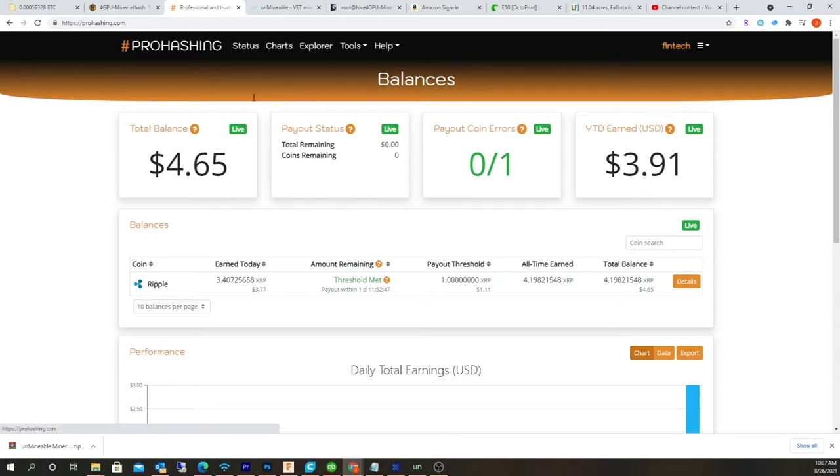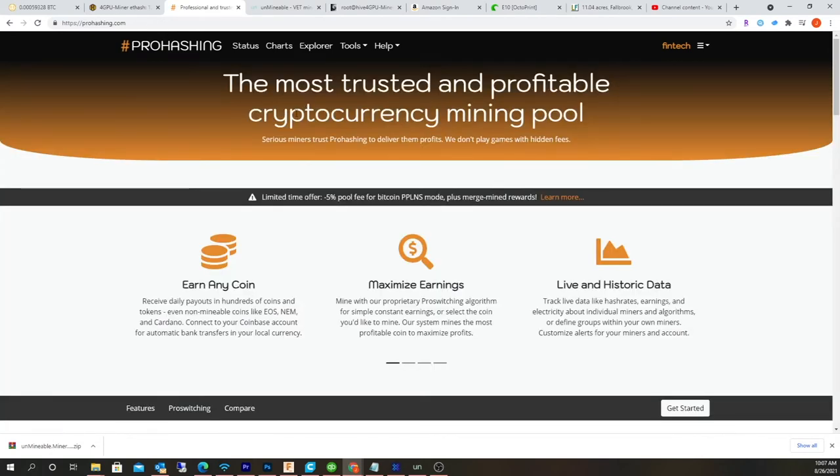So go to ProHashing. It's different because with most mining pools like Unmineable, you're actually sending back your wallet address. But here, I'm not sending any sort of wallet address, so it's a little bit different. I'm not going to give a full tutorial about ProHashing — it's just going to be more about how to set up HiveOS.